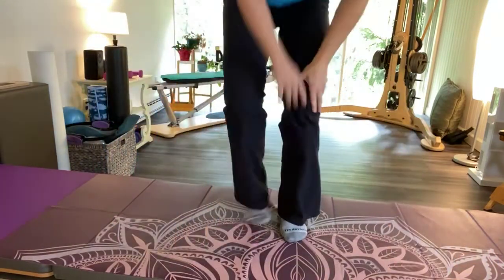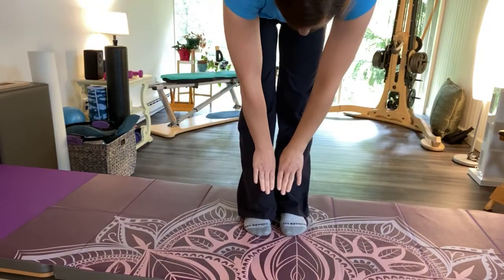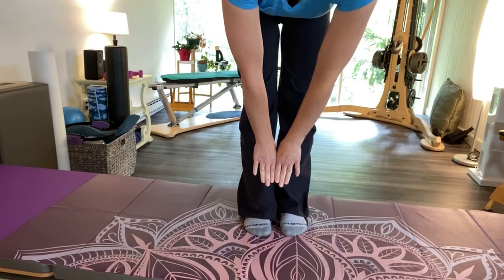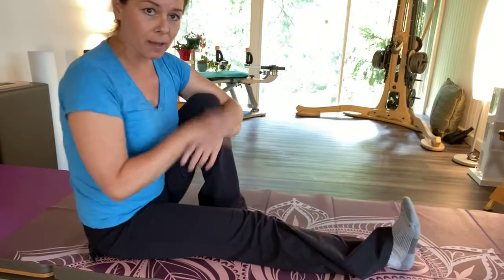The other thing you can do is a roll down, and you can see more or less my hands are equal here. So now for the brain challenge, I'm holding my leg — whichever one you want to start with.